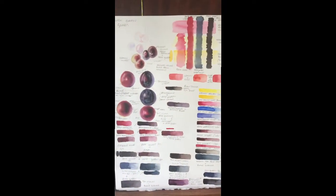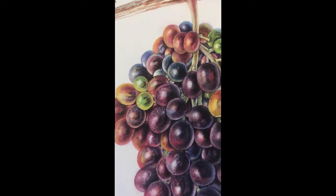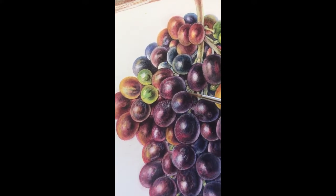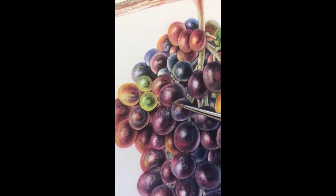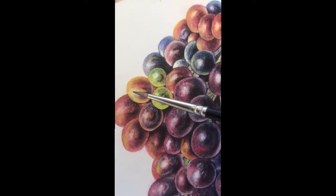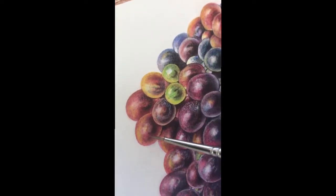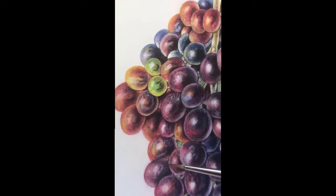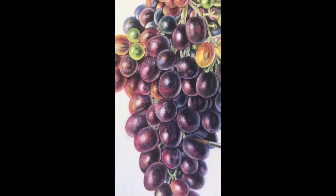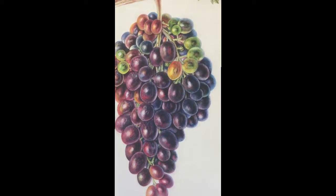This is the final bunch of grapes from Oman — the final painting. You can see where it's very dark, you've got the underpainting of the Permanent Rose, and then here you can see the yellow underneath as well, so there's the yellow undertones and then the pink — the Permanent Rose — underneath. This is the final painting of the black grapes from Oman.